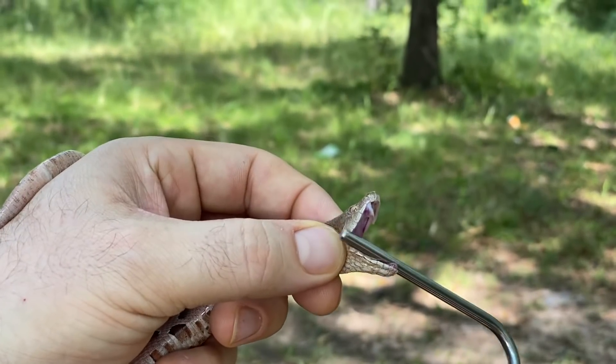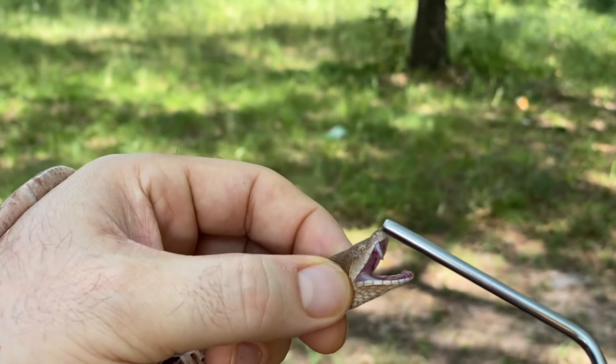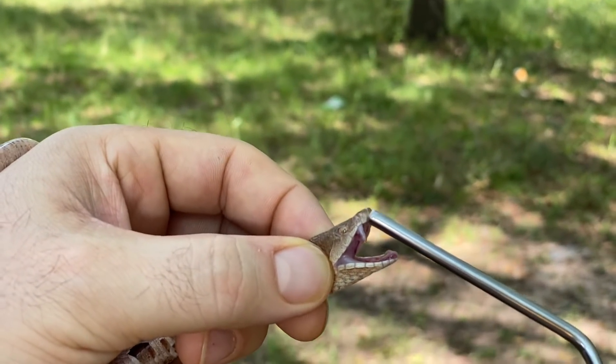The other day I was trying to get a good picture, a good video of the pit. You see the pit right there — that's why they call it a pit viper.